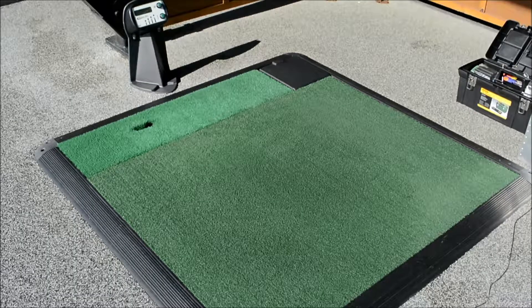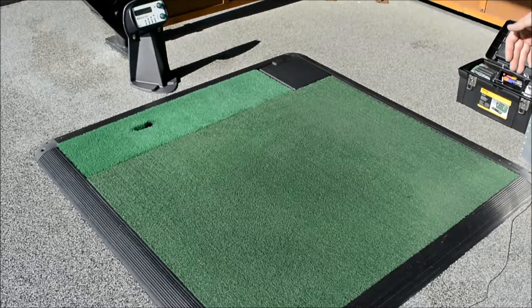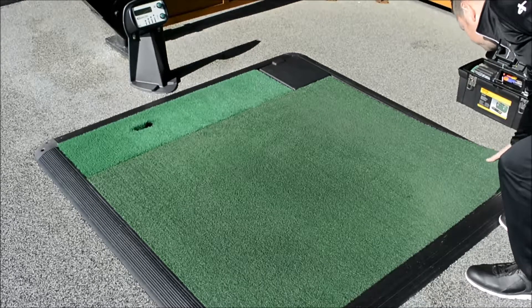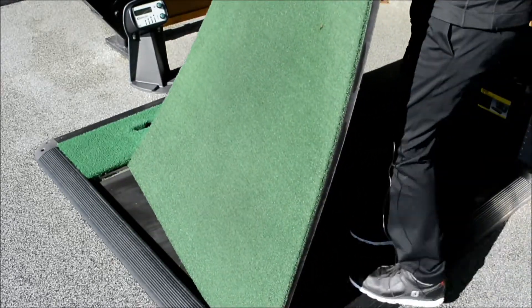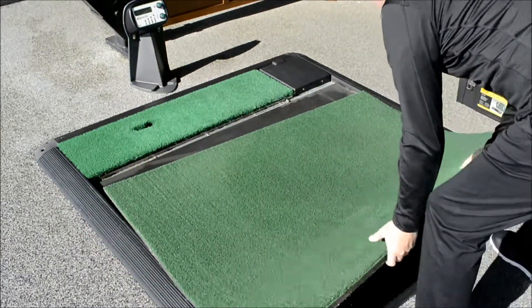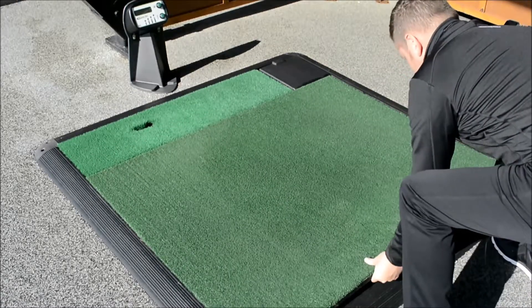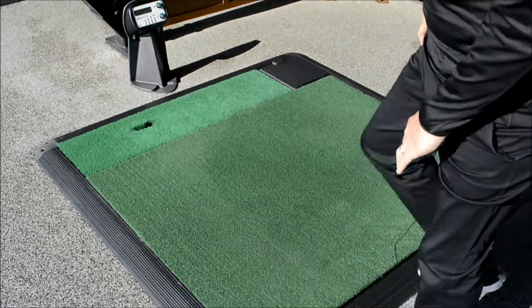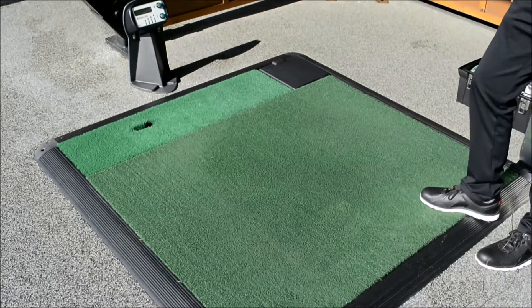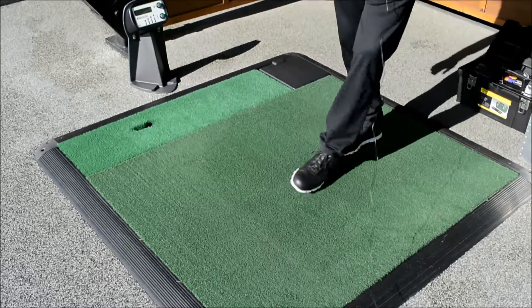We recommend with your mats, with your stand mats, that you rotate them ideally once a week, if not once every other week. It's obviously very straightforward to do. We just pick our stand mat up, we rotate it round, and we put it in. This evens the wear, as you'll end up with a wear patch here and a wear patch here.